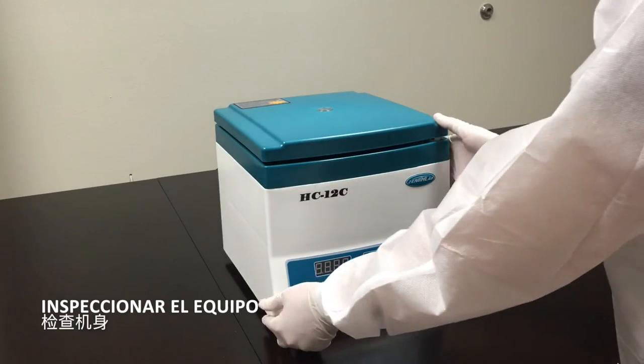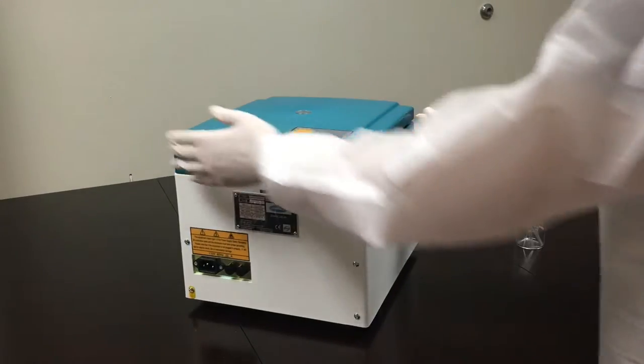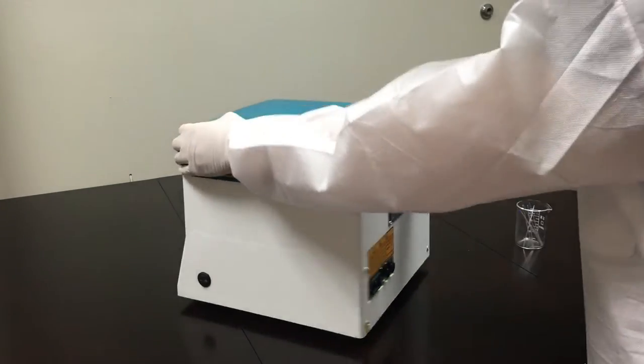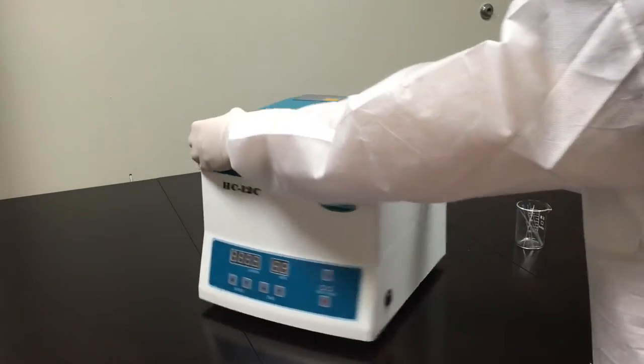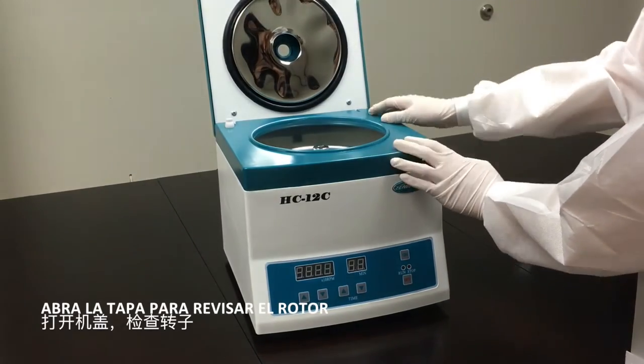Inspect equipment before usage. Open lid to revise rotor.